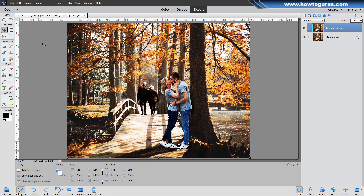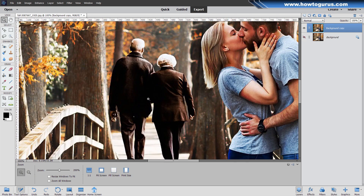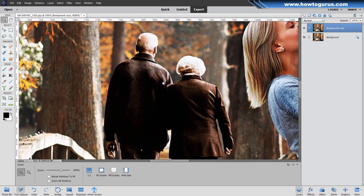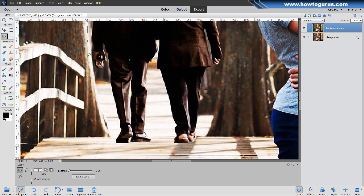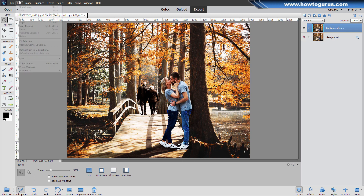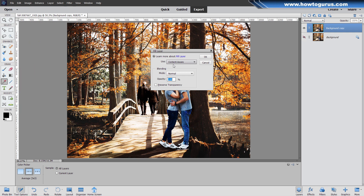We'll start off with the couple in the background and I'll just zoom in on them. If you hold the space bar down, you can pull the image around. I'll grab just the standard lasso tool here and I'll do a quick lasso around them just a little ways outside. Don't go right up against the image. Hold the space bar down to move while you're working. And we'll go up to Edit and come down to Fill Selection. I always start off with trying the content aware.